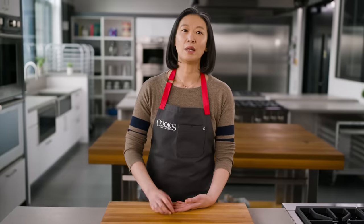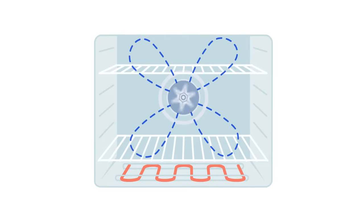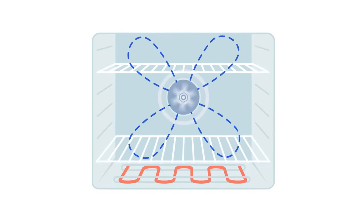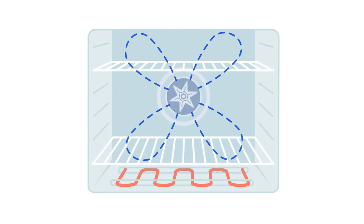Manufacturers will tell you that with the convection setting on, you can bake on multiple racks without having to switch or rotate pans, that you get better browning, and that food cooks through faster. They base this claim on the fact that the fan keeps the air in the oven constantly circulating, which keeps the heat even and helps dry out the surface of the food. I tested all of these claims, and here are the takeaways.